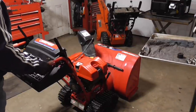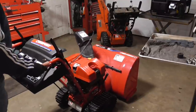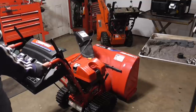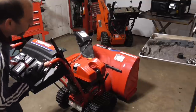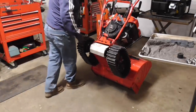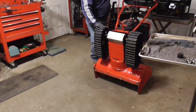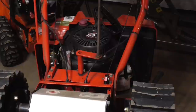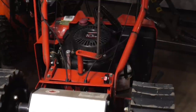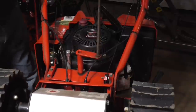This is the snow blower — it's a 30-inch 10-horsepower Troy-Bilt Storm. I believe these are sold at Lowe's. We're going to pick it up into the service position and try to take a look in here to see what's going on. When I pull on this lever, the cable is connected and it's moving.